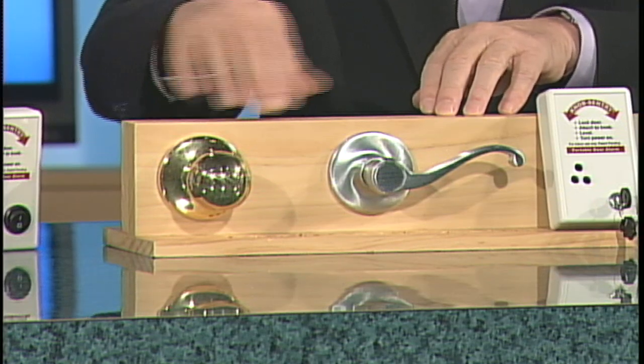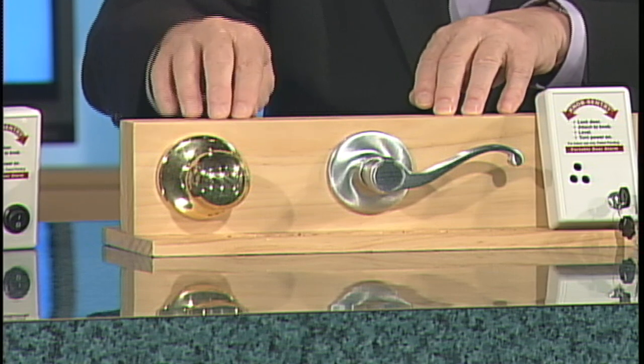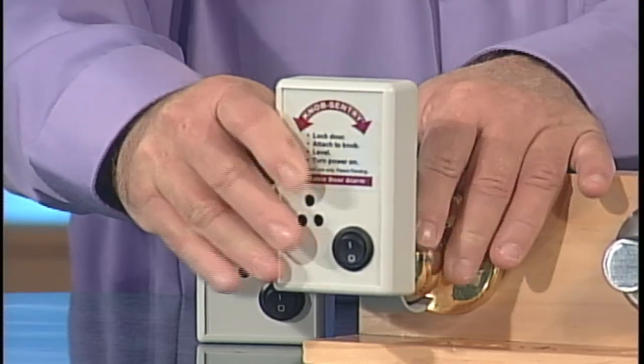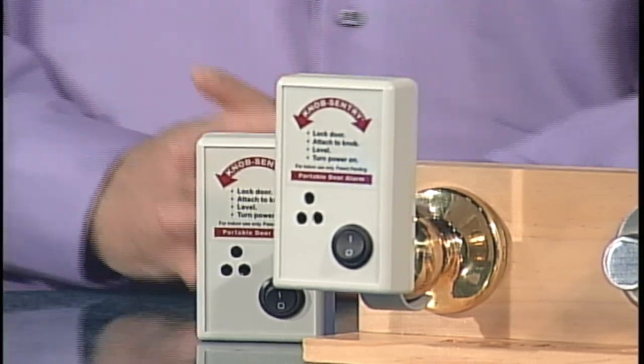Instead of just talking about it, let's show everybody what we're talking about. We have the standard doorknobs in front of us — we'll look at the gold one first. Carl, go ahead and show us how you put on the Knob Century. You slip it on from the side, level it up, turn the power switch on — two seconds and your doorknob is alarmed.